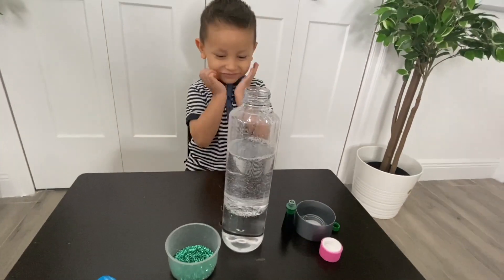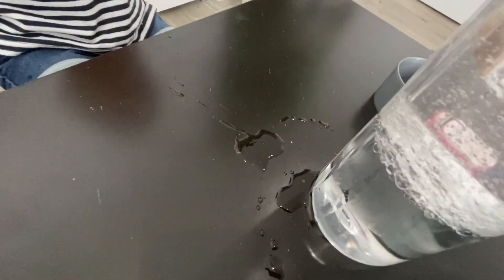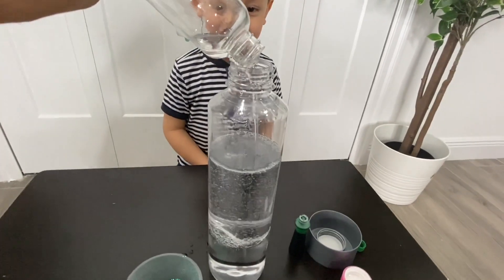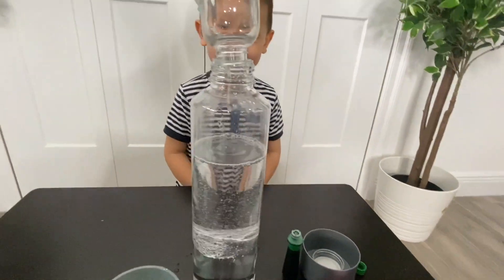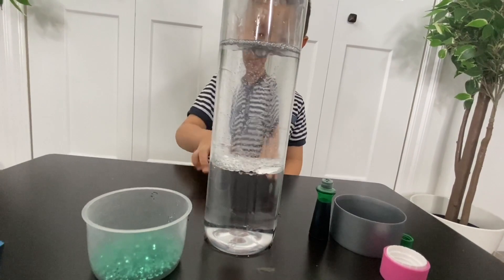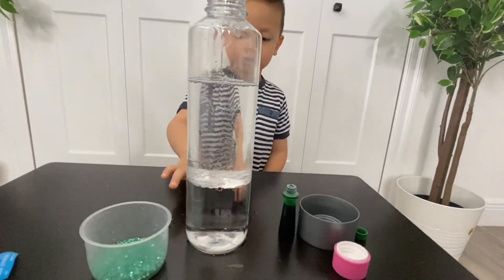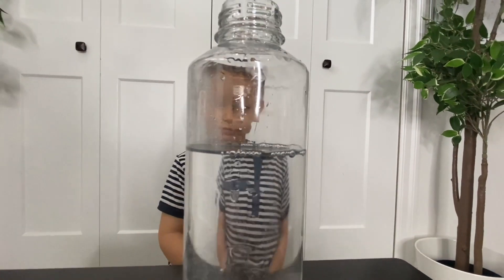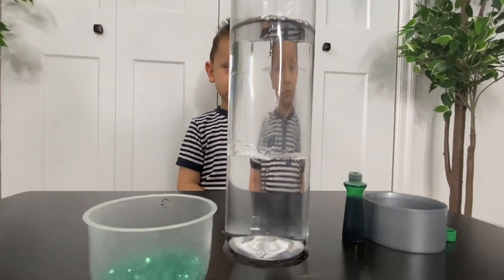Oh no, it's messy! Mommy, read the paper. That's too much. That's too much? Yeah, that's too much. But it's pretty much. So just make sure to leave some space on the top after you add the baby oil and water.